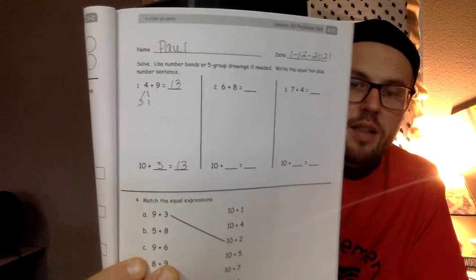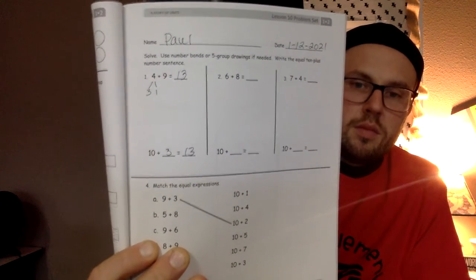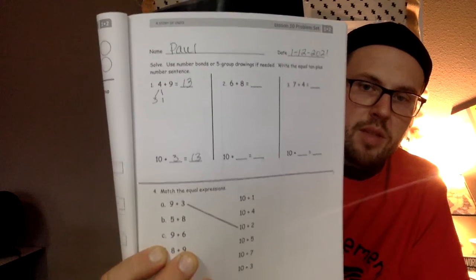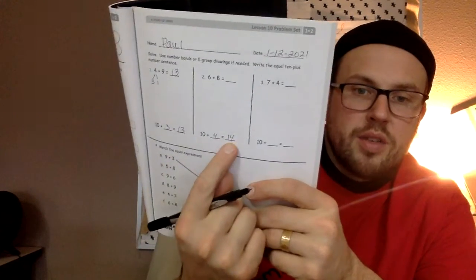Number 2: 6 plus 8. If you split the 6 into 2 and 4, then 8 gets the 2 and becomes 10, and you have 4 left over. So the problem changes from 6 plus 8 to 10 plus 4. Down at the bottom you put a 4 in the blank, and then 10 plus 4 is 14. Since we didn't take anything away or add anything — we just moved numbers around — we know that 6 plus 8 is also 14.